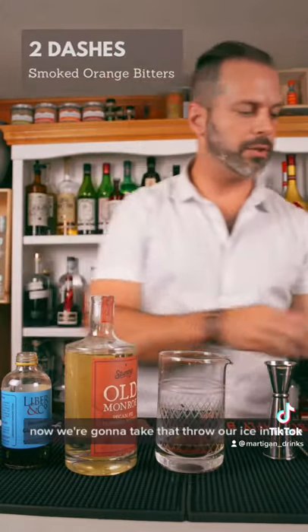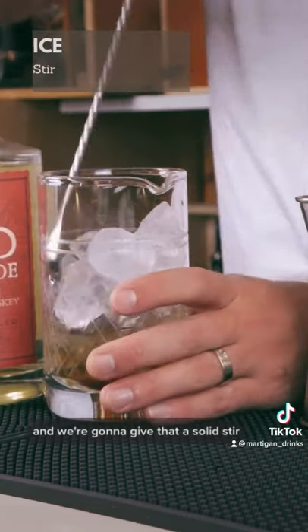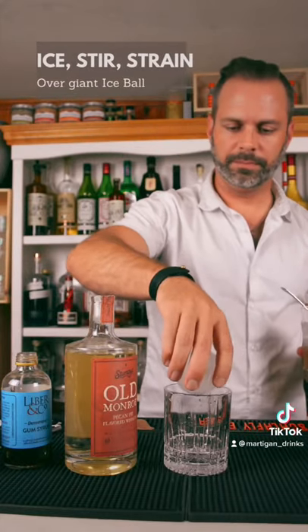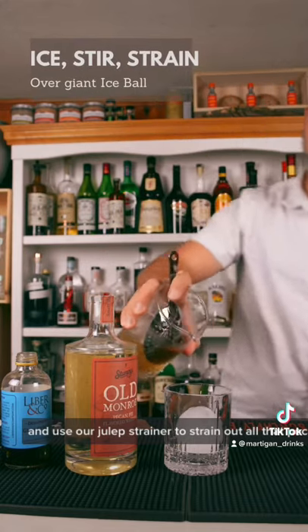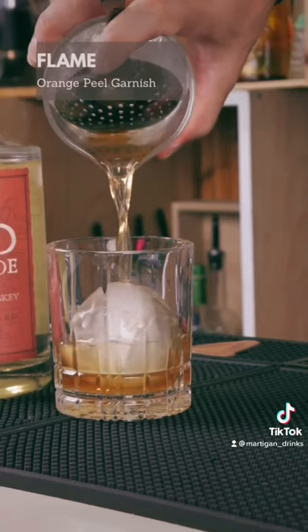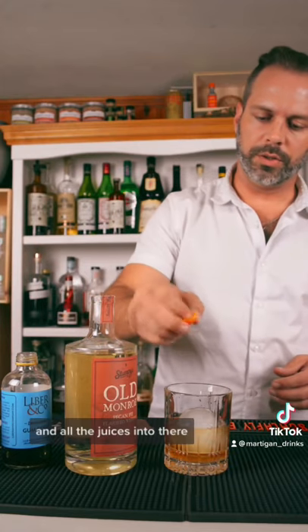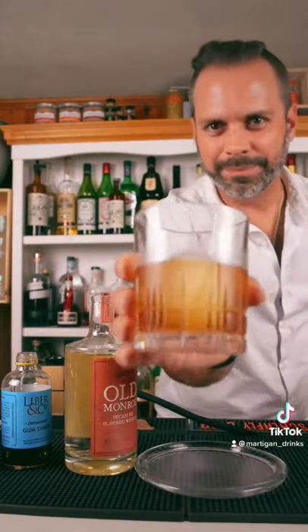Now we're going to take that and throw our ice in there. And we're going to give that a solid stir. A giant ice ball and use our julep strainer to strain out all that pecan pie goodness right on the top. Orange peel and all the juices into there. Put it in. We've got the pecan pie. Cheers.